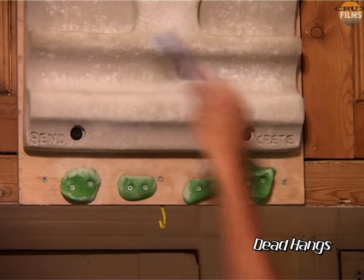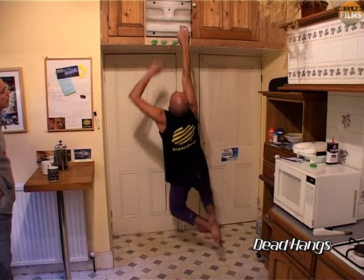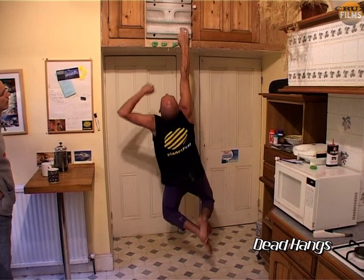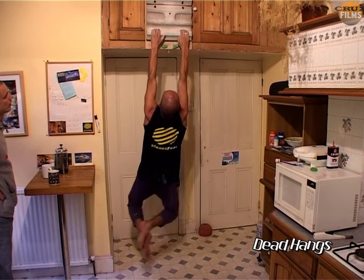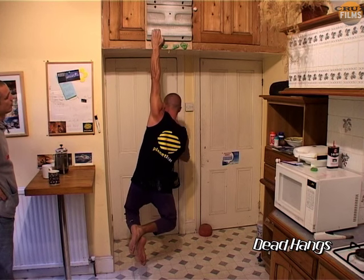For finger strength, dead hangs can be a useful exercise, but it's best to perform them with one hand for a few seconds, rather than hanging from two hands for too long. Use a sling for resistance if necessary, and avoid sharp or tweaky holds.